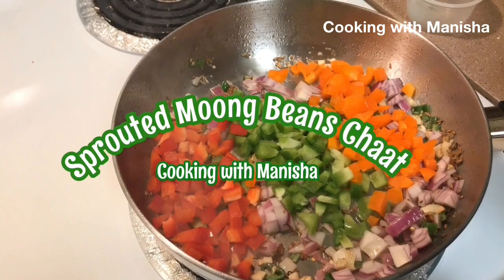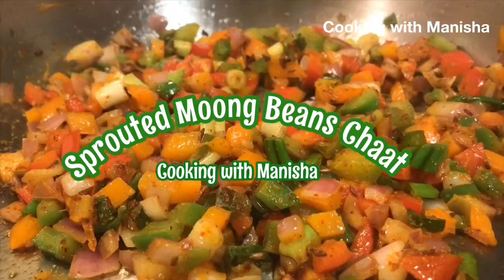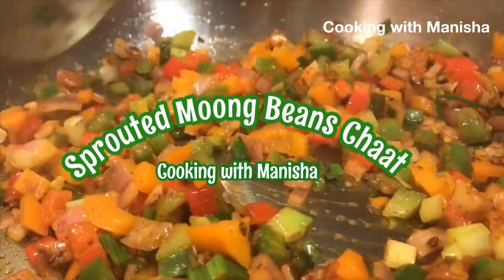Hi friends, today I will make sprouted moong beans chaat. Be sure to like and subscribe to my channel and don't forget to click the notification bell.